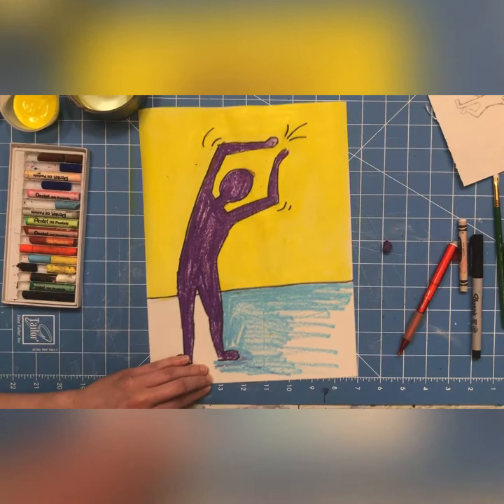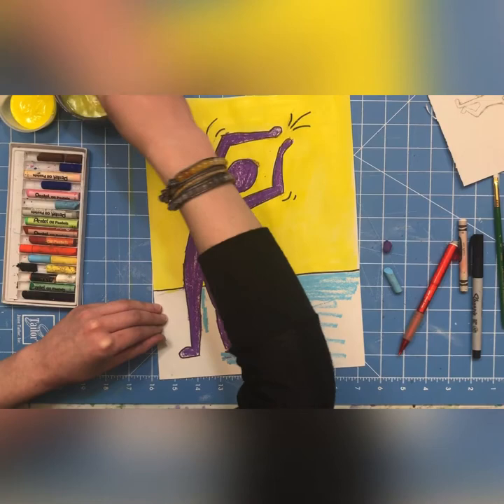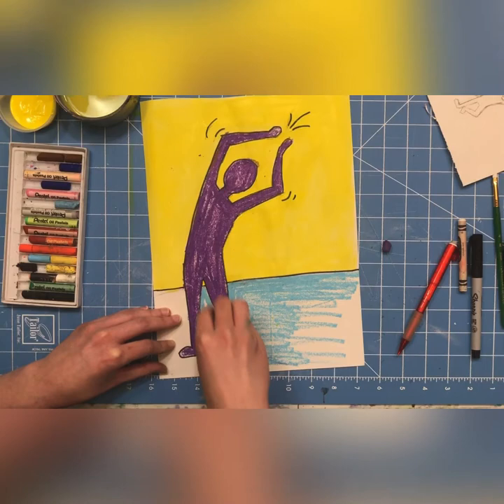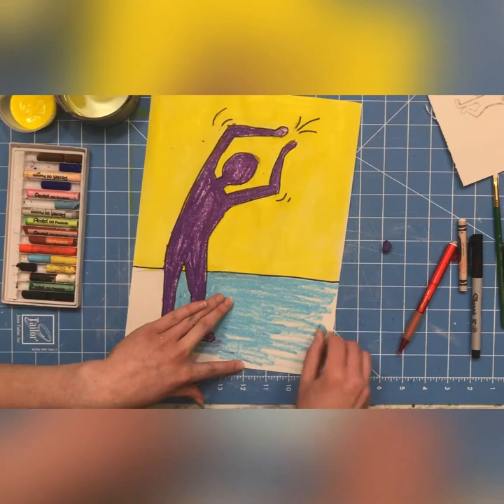I'm going fast here, but you could take your time and do a really good job. Take your time, do a really, really good job, and really make this something you are excited to hang on your fridge until next week when you come back and make some more art.